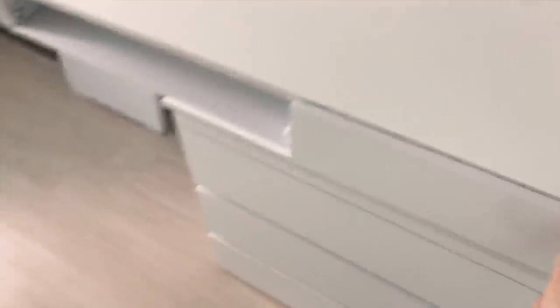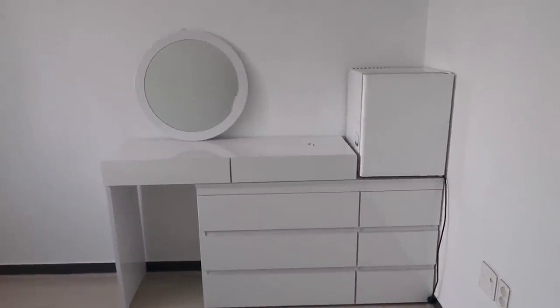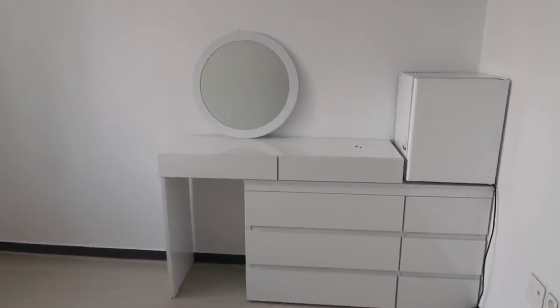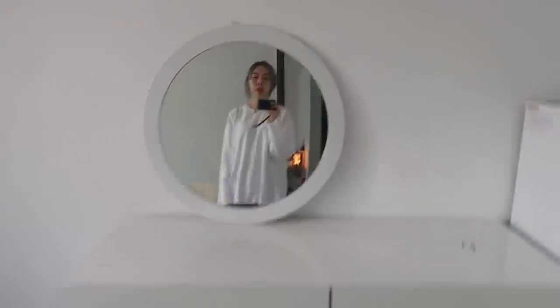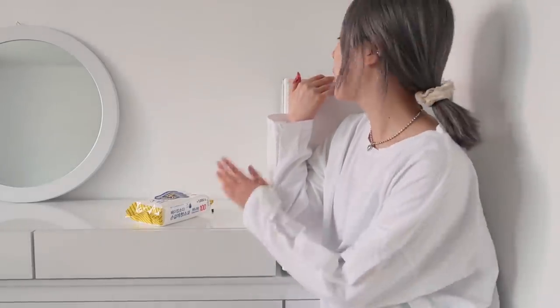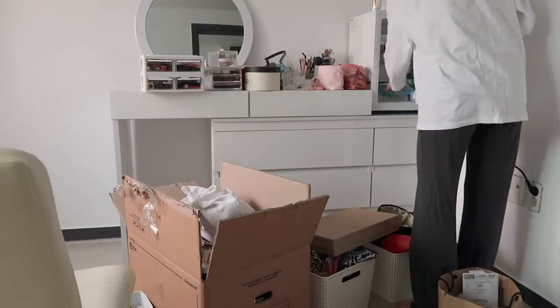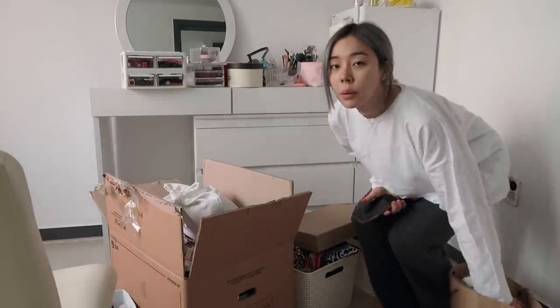It's really big but I'm glad because I'm gonna have a lot of storage space. Alright, they finished installing the vanity — finally! I put my cosmetic refrigerator up here. It's pretty big but I'm glad I can finally sit down and put my makeup on. Now it's time to organize and put all my stuff into these drawers. I just cleaned my refrigerator and now I'm going to put everything back in there.